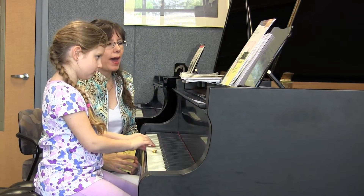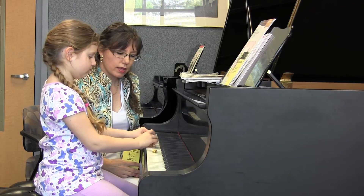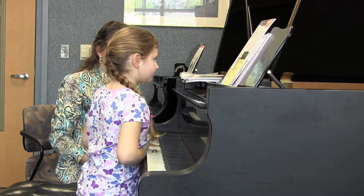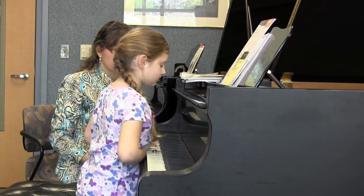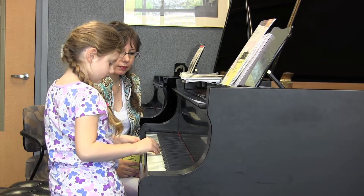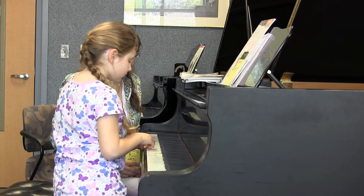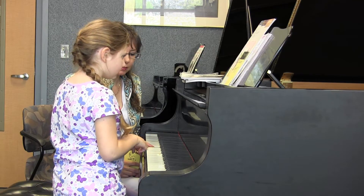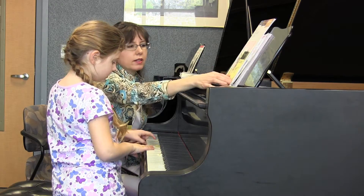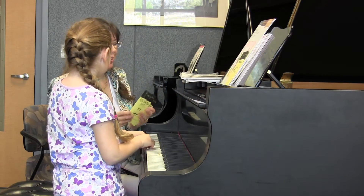And then what about this pattern, or this interval? What is that? A space to a space. A line skipped. It's a third. Good. Can you figure out those two notes? A line chords. A. A. That's good. Very good.